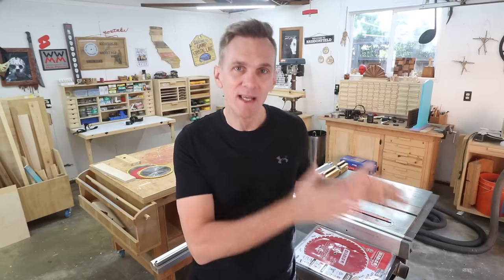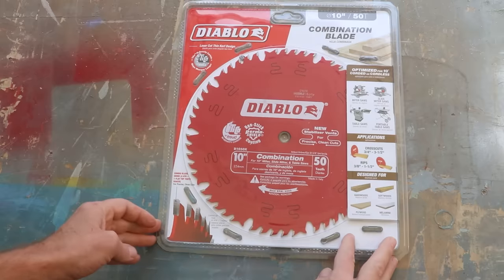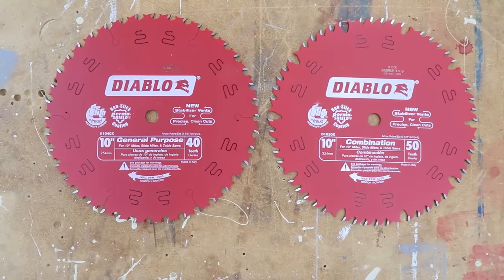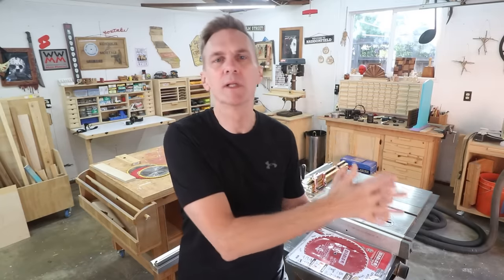If you're paying close attention, you'll notice there's an area between the 10 to 30 tooth rip blade and the 60 to 100 tooth cross cut blade. This is the middle zone of the 40 and 50 tooth blades — the general purpose and combination blades. The beauty of these is that you only need one blade on your saw to cut almost everything. The trade-off you might expect is cut quality, and that if you want the absolute best cuts you should always use a cross cut blade for cross cuts and a rip blade for ripping.